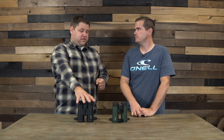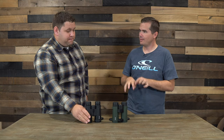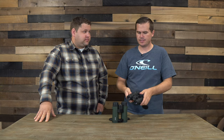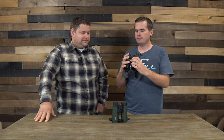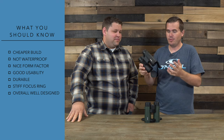You do get what you pay for moving from this low tier to the mid tier. But again, if this is what your budget allows, this is the best option we have found. We tried a few in the under $100 range, and the build quality here is quite nice — it's the optics that are the issue. It has a nice rubberized coating on it. I don't feel like this is going to break if I drop it — it feels very solid. The focus ring is a little stiff, but still well designed. It's a quality binocular.